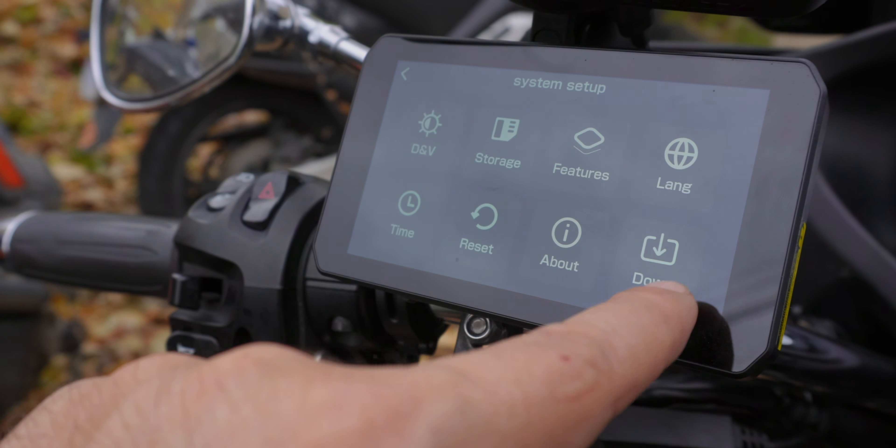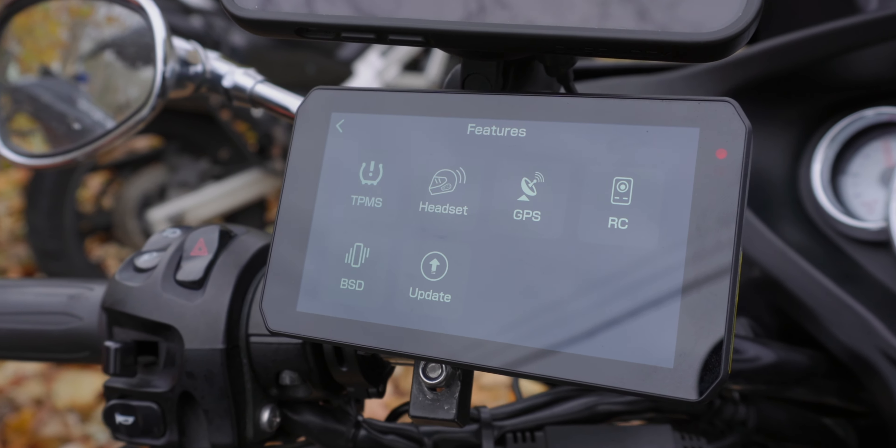Features is where you come to connect things — this is where you'd connect your TPMS, and also where you'd connect your headset. It kind of goes through and shows you how. There's also RC — remote control — because these units have an optional remote control you can get. And there's a setting: when a vehicle approaches in your rear-view blind spot, the device emits an audio alert. You can turn that on, enable voice alerts, calibrate it, and set a minimum speed threshold so it's not alerting you when you're going slowly.